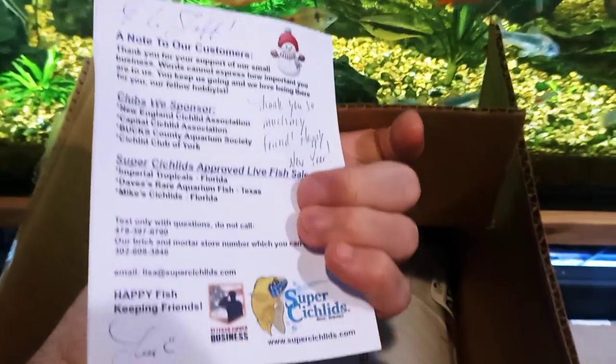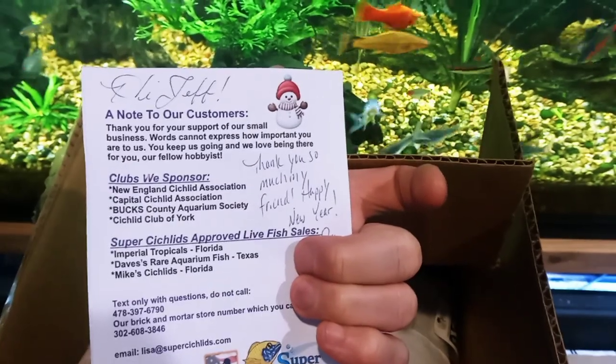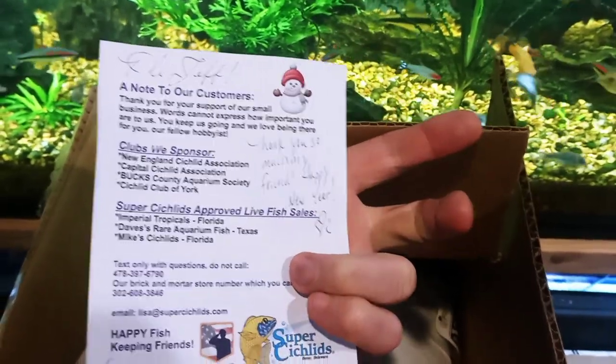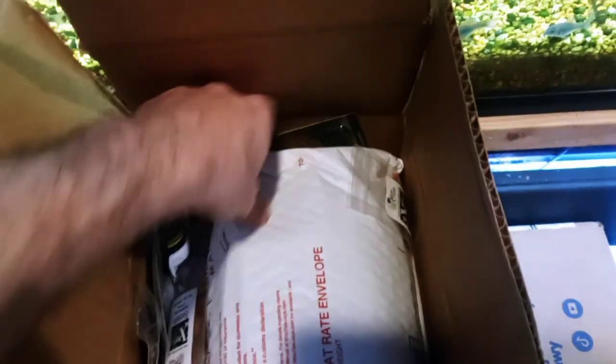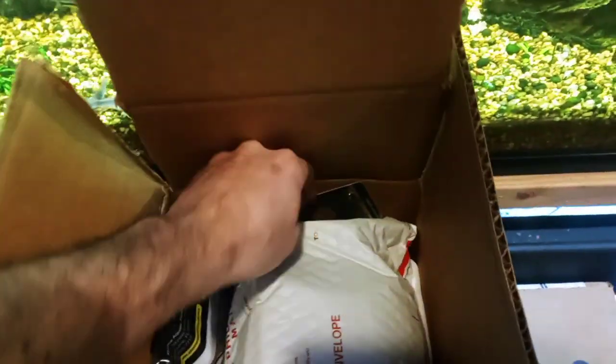Here's just a note from Super Cichlids — thank you so much, my friend, happy new year. And here on the side it looks like free samples. Super Cichlids is known to offer free samples.